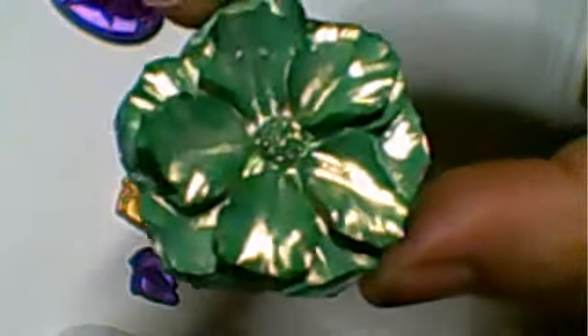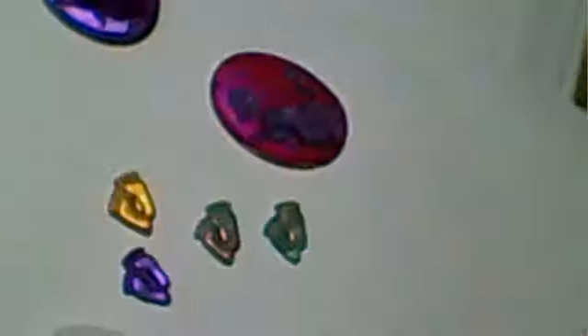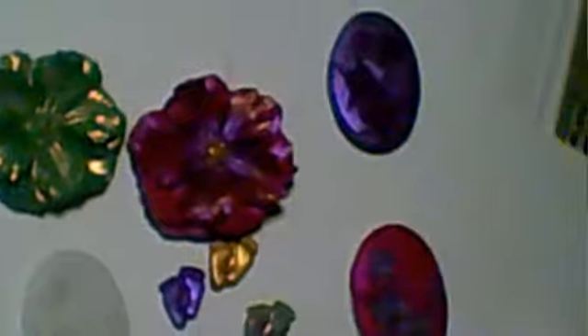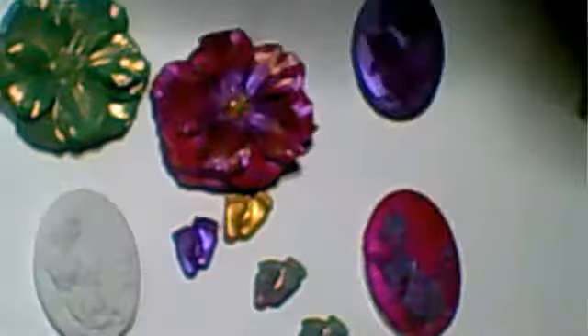I'm going to put the center in gold to let that stand out. I'm quite thrilled with them - really thrilled actually! I'm going to be making some more. I've actually ordered some more molds.